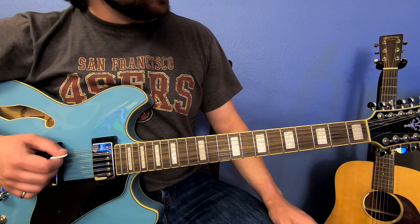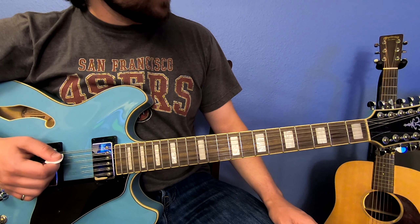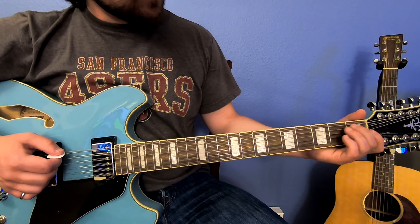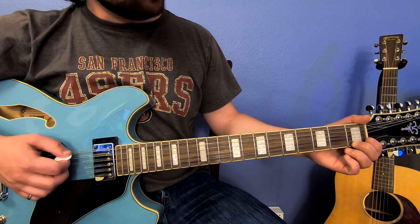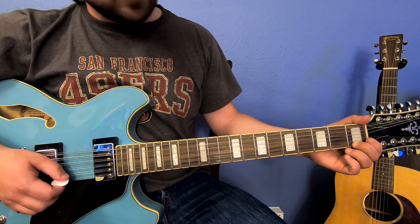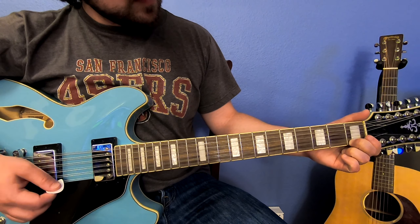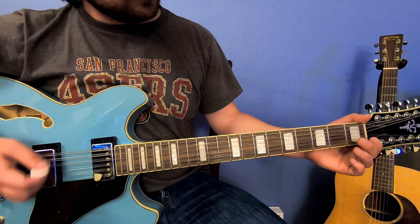That looks like it's in pretty good tune. Let's check the low E here. To answer the original question, we are not playing a sharp note — it's just a regular E. The sharp note would sound like this, and that is not what you're looking for. You're looking just for the octave.